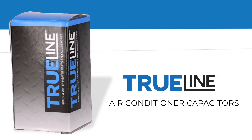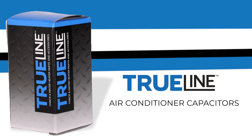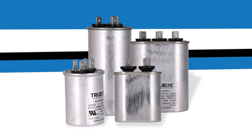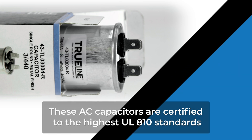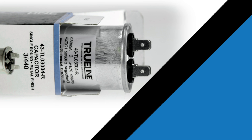TrueLine air conditioner capacitors are engineered to deliver unparalleled performance and reliability at an extraordinary value. Capacitors are crucial analog elements in electrical systems that excel in collecting and storing electrical charges. These AC capacitors are certified to the highest UL810 standards, having been rigorously tested and approved for 10,000 AFC.